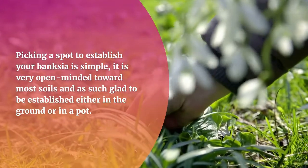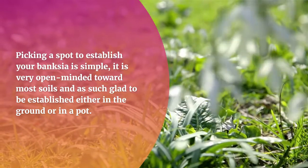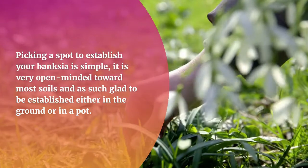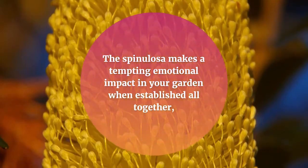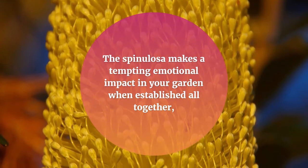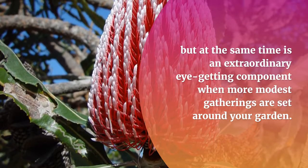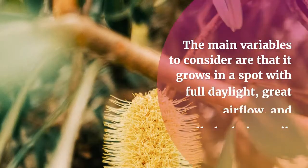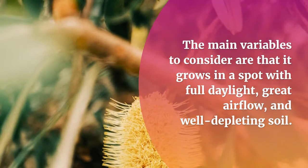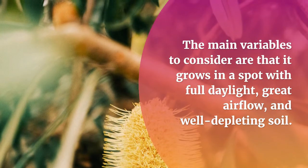The most effective method to grow Banksia Spinulosa: picking a spot to establish your Banksia is simple — it is very tolerant toward most soils and is happy to be established either in the ground or in a pot. The Spinulosa makes a tempting dramatic impact in your garden when planted en masse, but is also an eye-catching feature when smaller groupings are placed around your garden. The main variables to consider are that it grows in a spot with full sunlight, good airflow, and well-draining soil.